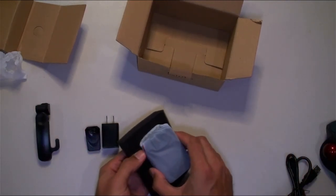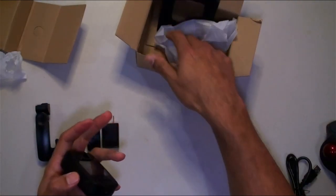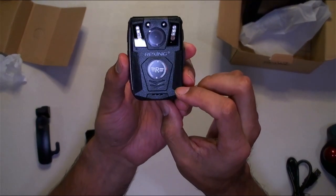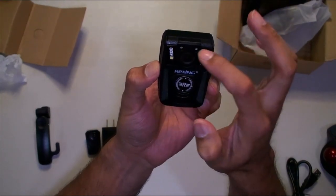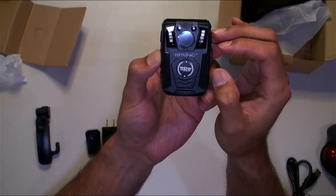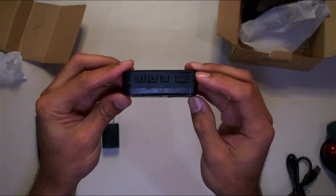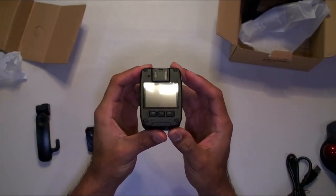And now the main event — the actual body cam. It's got a neat little design logo on the front. There are some sensors on the side, more sensors there, and a little protective film you can pull off the lens. So far pretty clean looking.